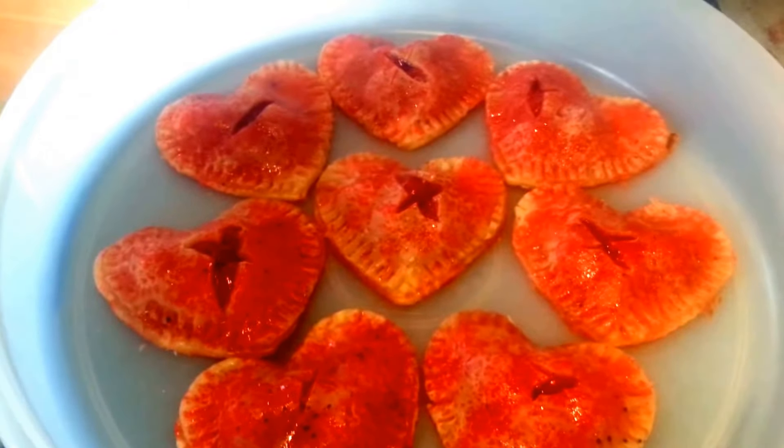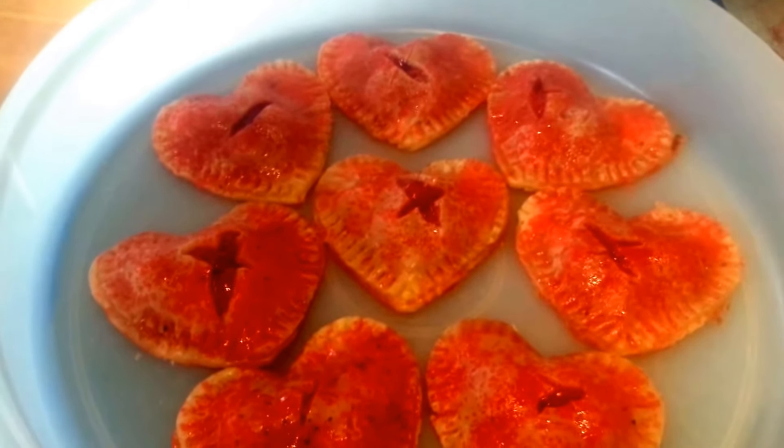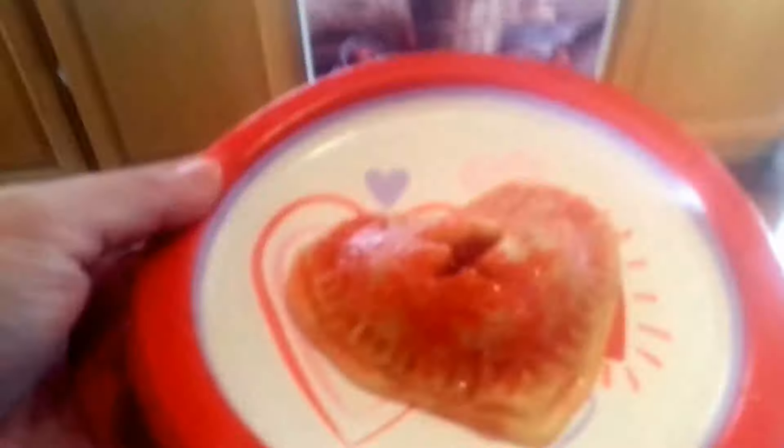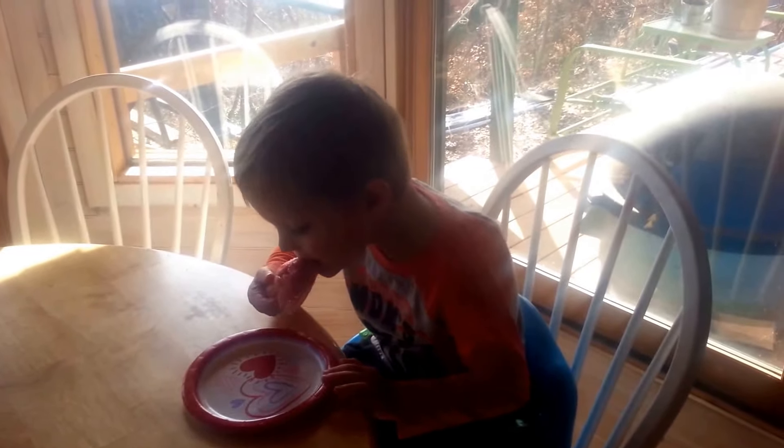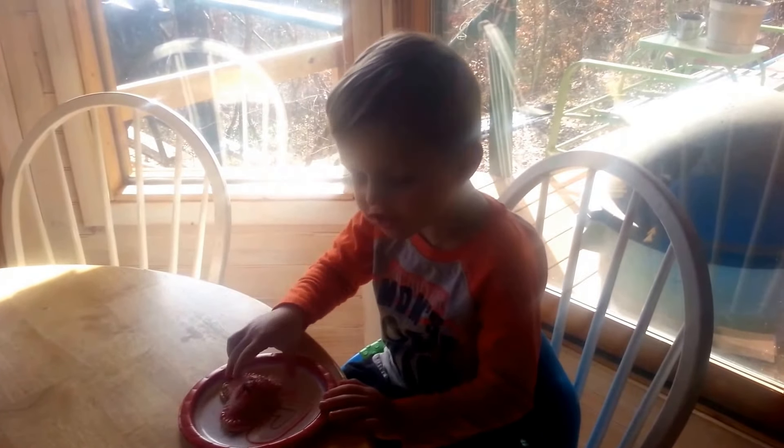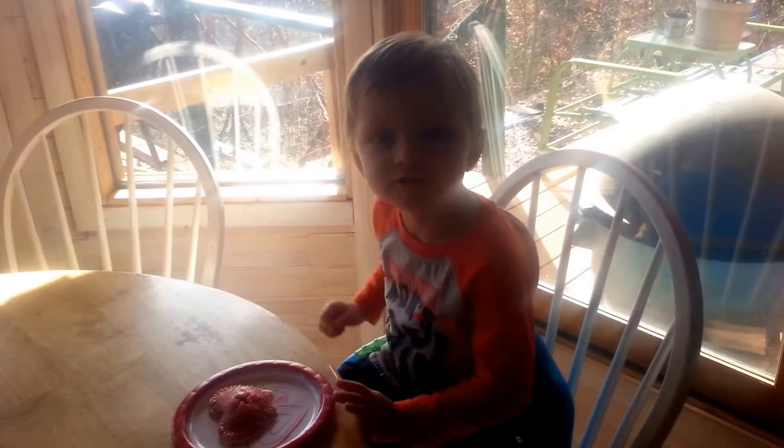These are cooled off, and they are just so adorable. We're going to have Taste Duster have a little taste. There you go — have a little taste. Yum, yummy! Do you like it? Mm-hmm.